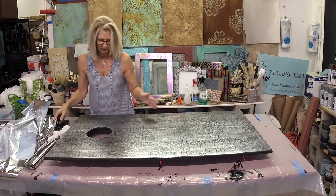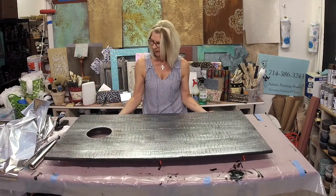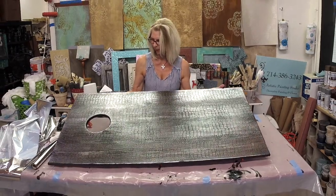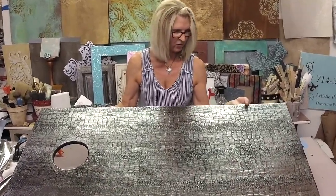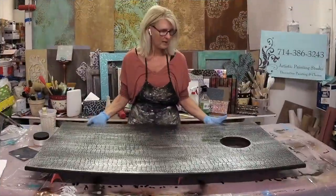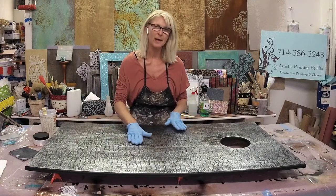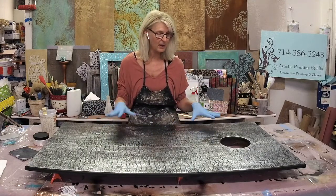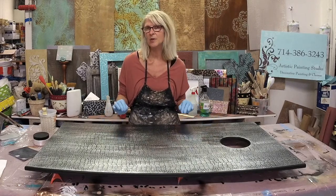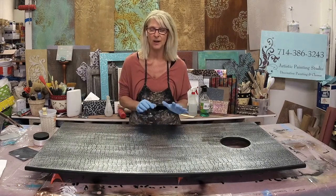Now you can see how incredibly easy a foil finish is to do. Let me tilt this up so you can see it really well — it should be very bright and shiny. Once you transfer a foil to your surface, anywhere you can see black it's still sticky. So you've got to be careful — anything where you're not doing 100% transfer, and even if you did 100% transfer, there's still a chance of having a little stick.